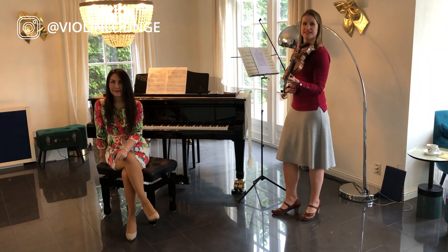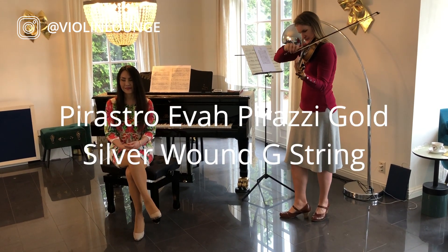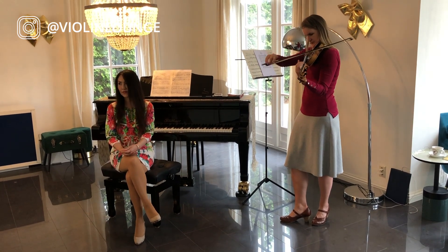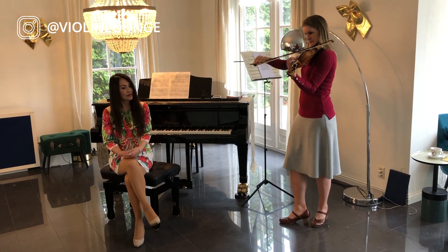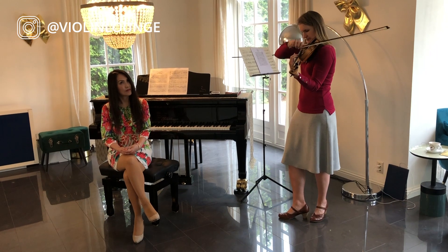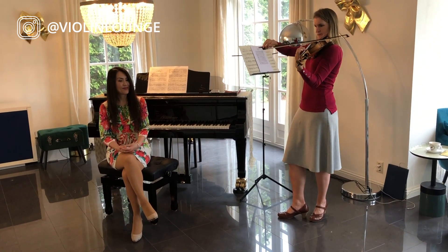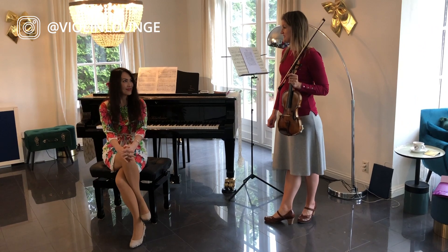And now I quickly change to the silver G string — wonder how you like that? So which did you prefer?